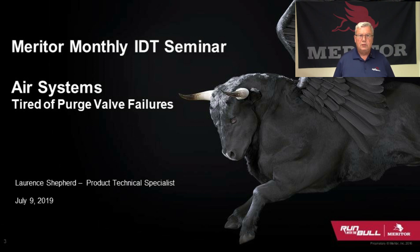Good morning, and welcome to this month's interactive distance training. My name is Lawrence Shepard. I'm a product technical specialist here at Meritor, and we're going to talk today about air dryers and some of the issues we face with purge valve failures.